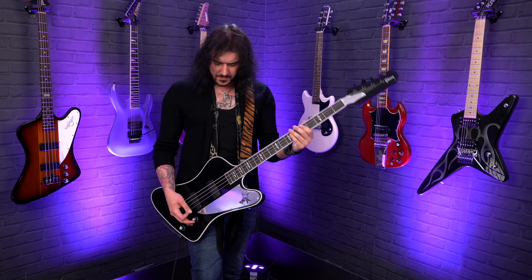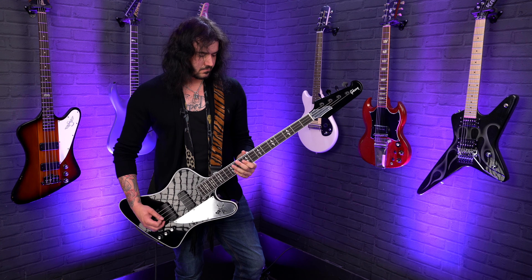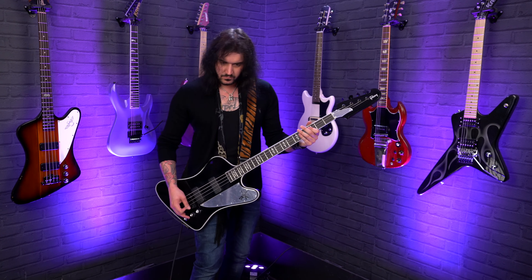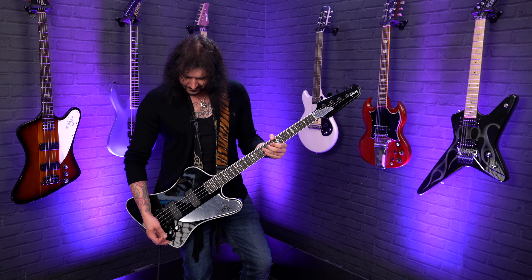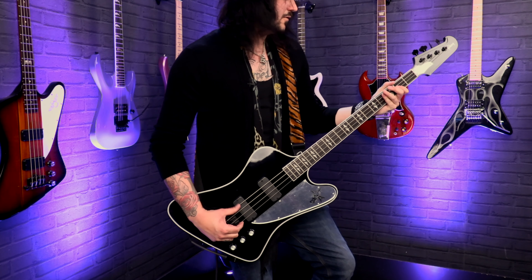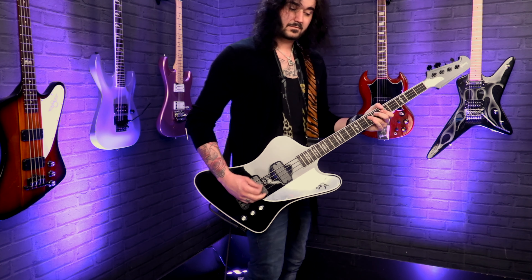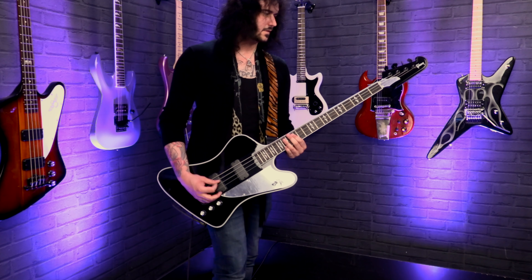It's got that lovely Thunderbird growl to it, especially when you use a pick. Specs on this absolute beast: mahogany construction — a mahogany body and a mahogany neck with a rounded C profile. It's a set neck, so it's a glued-in neck as opposed to my regular Thunderbird, which is neck-through. Because of that, it balances a bit better than a regular Thunderbird, as they're quite neck-heavy. This is obviously a big bass, but it's balancing just right.